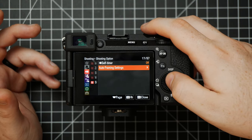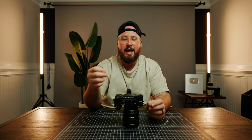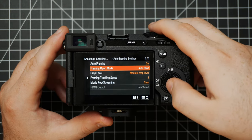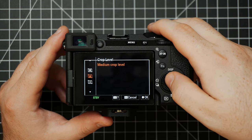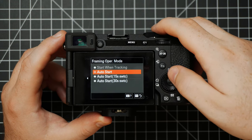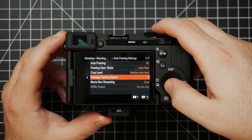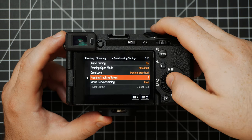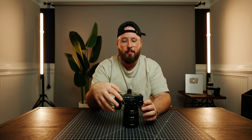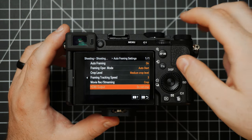Under here is where you'll see Auto Framing Settings — Sony's new AI auto framing feature. You can turn it on and it has a few customizable options. I find the medium crop level is pretty good. You have options like Auto Start or start when tracking, and you can set the tracking speed. Depending on your workflow, you can choose to record your video files with this crop applied, or if you're running to a different HDMI recorder, you could choose to change this to Do Not Crop depending on your other settings.